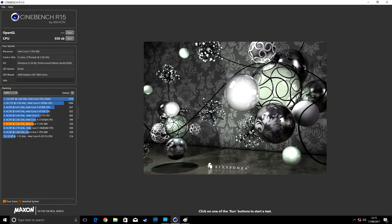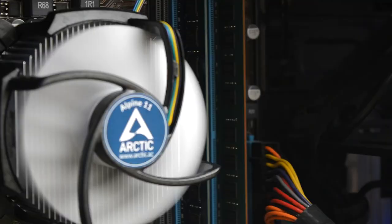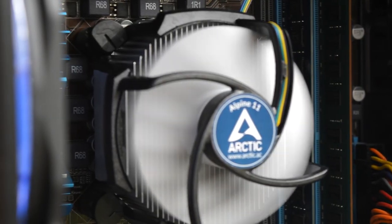Cinebench also saw a decent increase from 460 to 550. Geekbench had a similar improvement, going from 2655 to 2892 on single-core and 8422 to 9725 on multi-core. One thing I will say though is that the system can get really hot with this basic £10 cooler from Amazon, so keep an eye on your temperatures or pick up a better cooler.